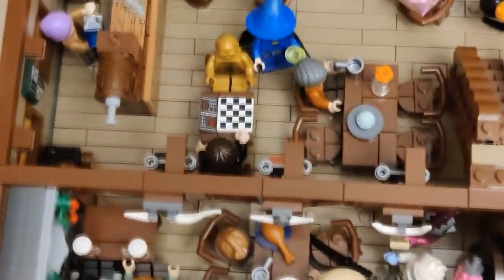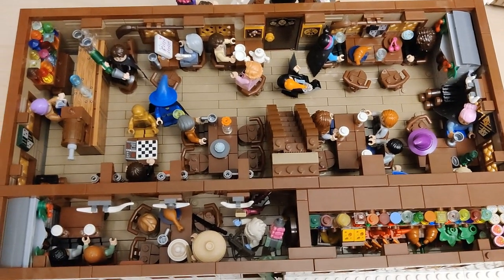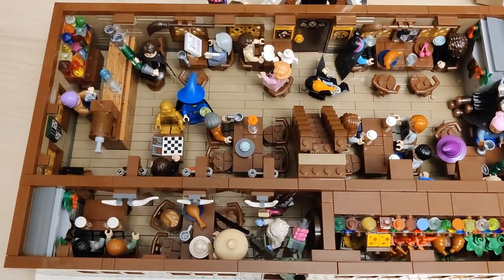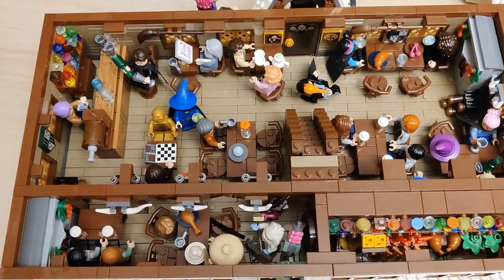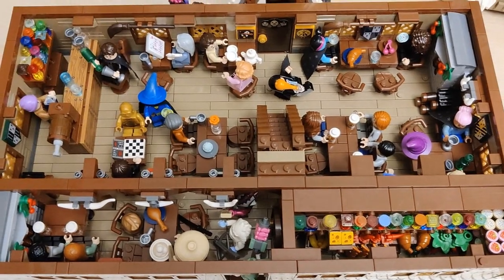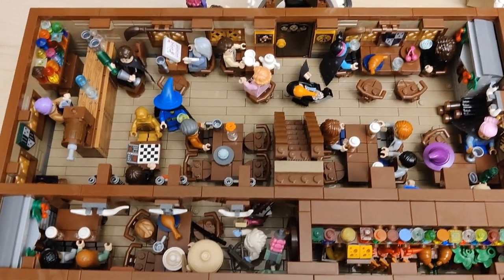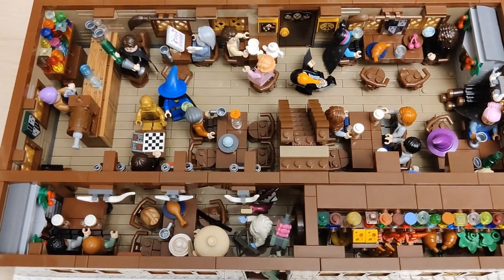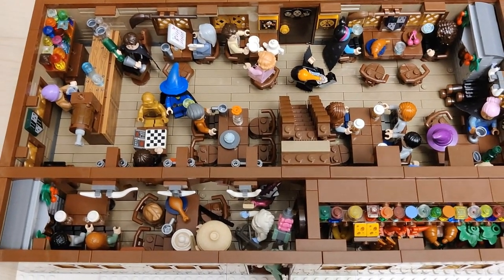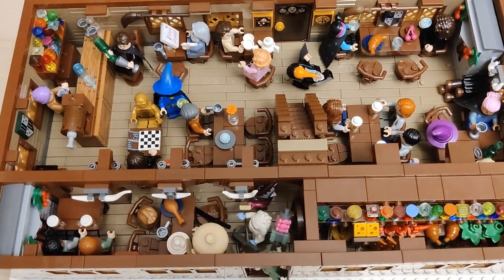Looking at all the tables from above, it's really well done in my opinion. I feel like this first floor is as good as it could be — it has a good amount of minifigs. Not too crowded, because I felt maybe I should put more but then it just seems like too much in this space. I feel like this is just the right amount.